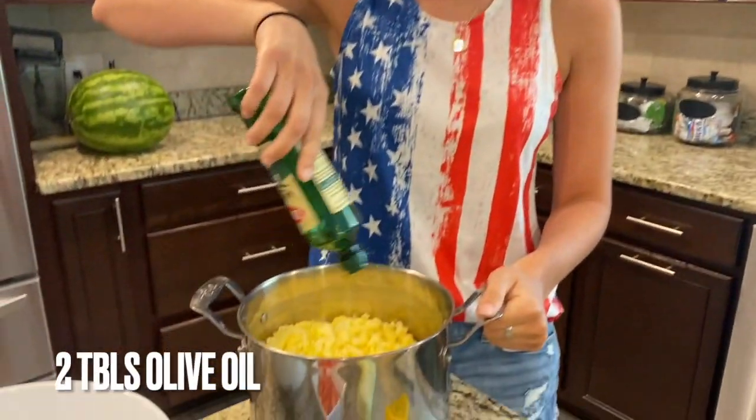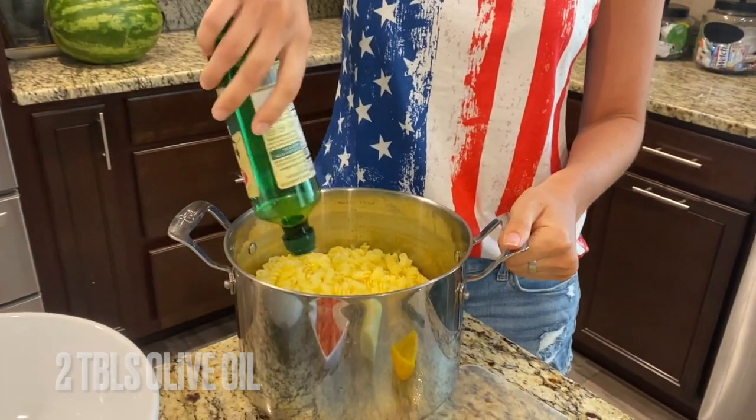The pasta is now cooked, rinsed, and cooled off. I'm going to add some Bertolli olive oil. You want to make sure you put some olive oil on your pasta so that it doesn't stick together — you don't want big clumps of pasta all stuck together. I'm going to add about two tablespoons of olive oil and mix it all together so it's evenly coated.